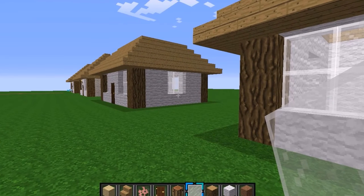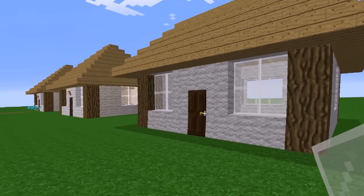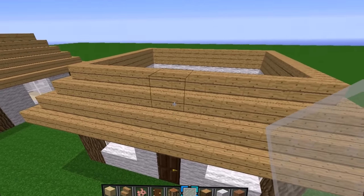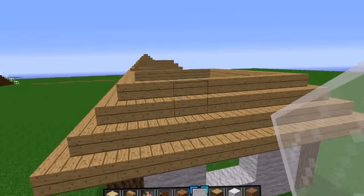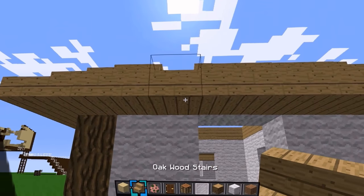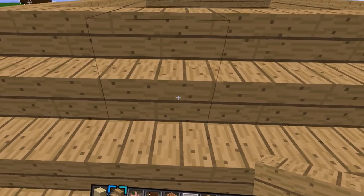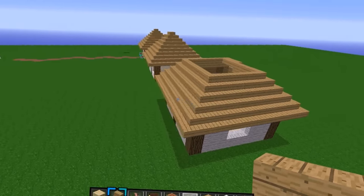I'll give you another chance to pause it and come back for step number three. Oh wait, I missed something — for this step you build up two of the stair blocks. If you don't understand how that works, it's really simple: you take your stairs, place them like that, then get up on top and place them facing the other way. You go all the way around doing that.